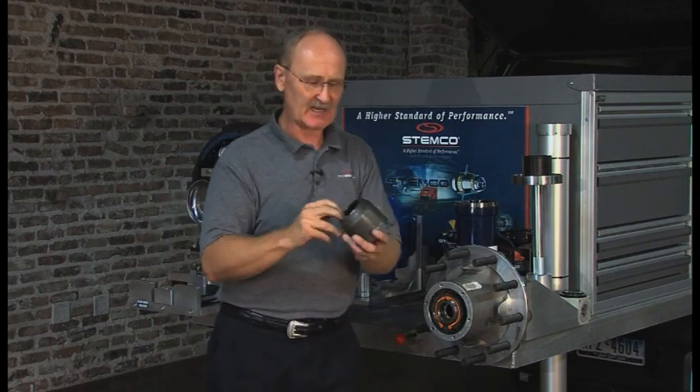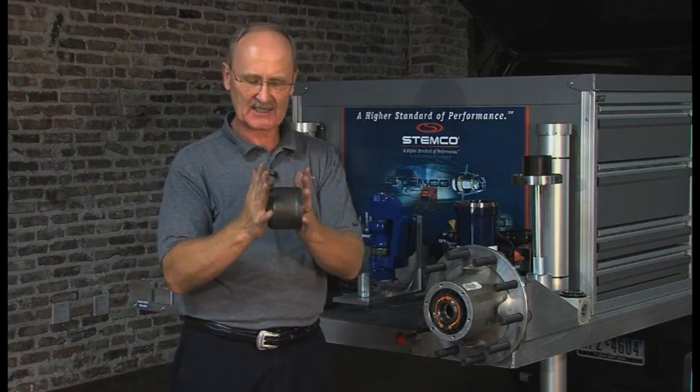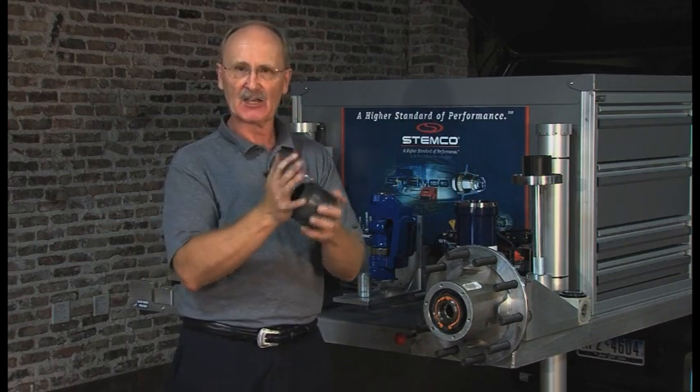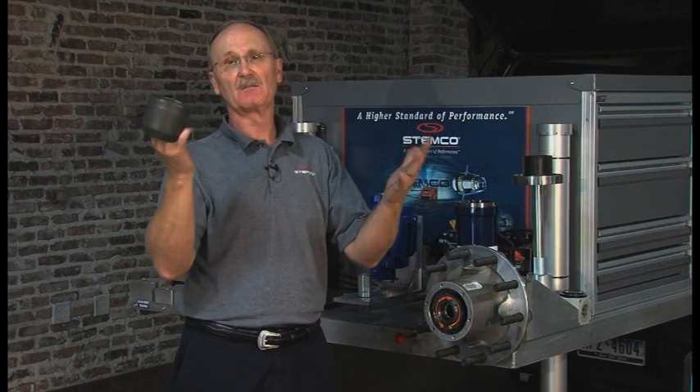Now, you take this out and this happened to be mushroomed. What's happened is somebody set it up as a conventional wheel end. It was floating back and forth, just banging. You need to replace this. Where do you get these? The dealer sells them.